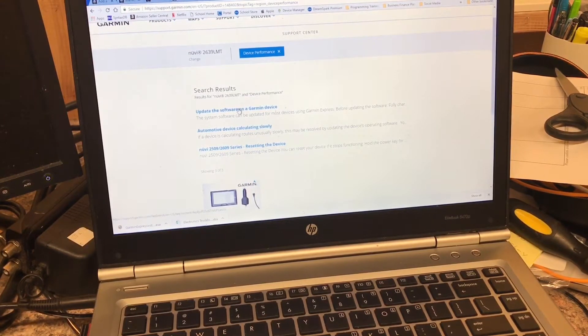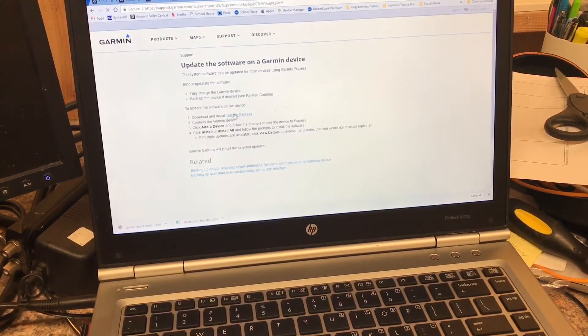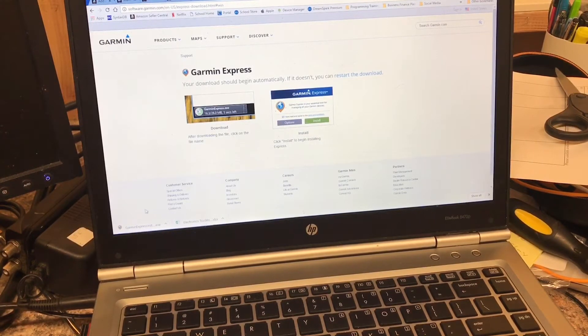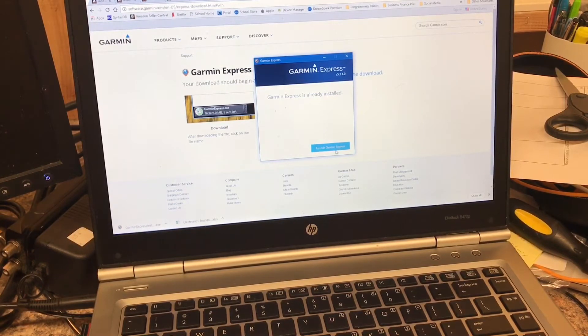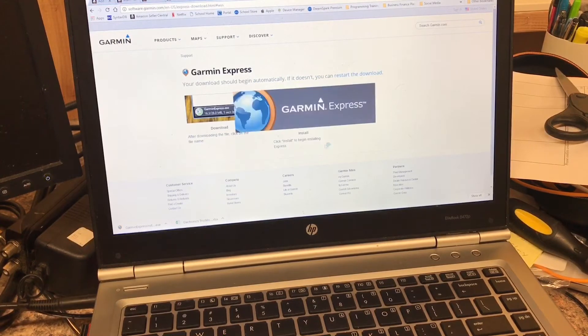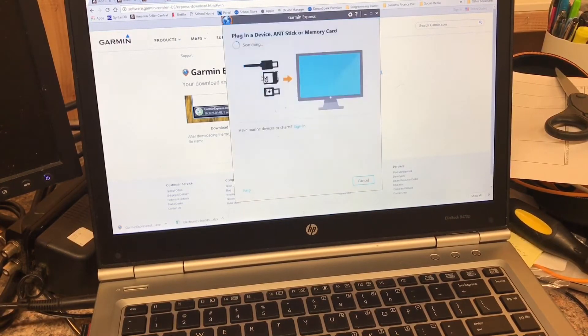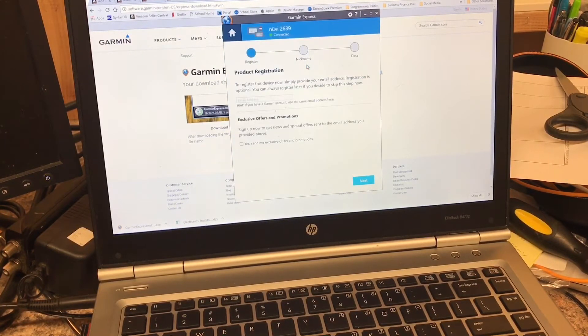So we'll go to 'Update the software on Garmin device,' and this first step is to download and install Garmin Express. Here on Chrome you end up with a download in the lower left-hand corner — you click on that to open it. It appears to already be installed on my computer, so we choose 'Add a device.' It's all just a matter of point and click.